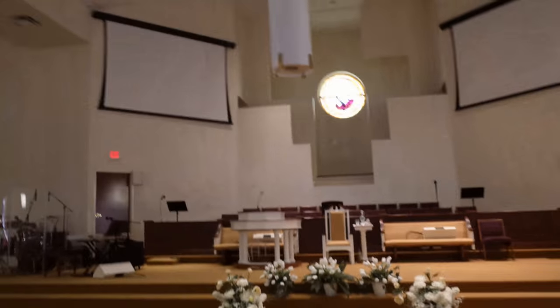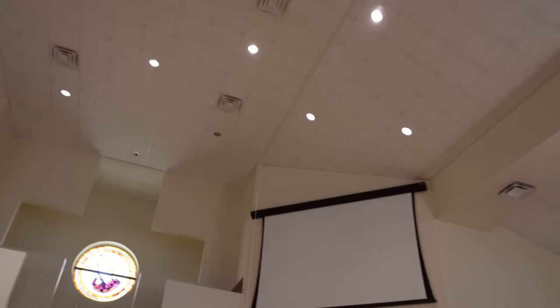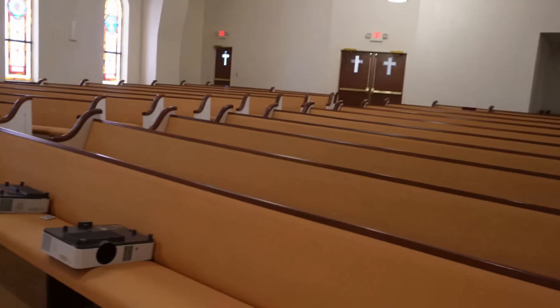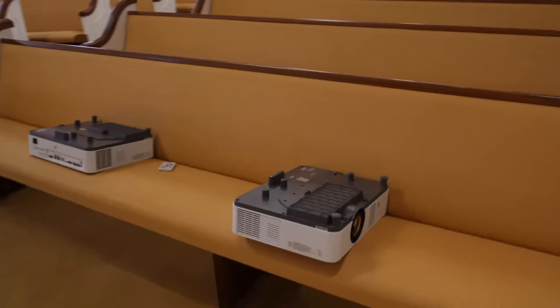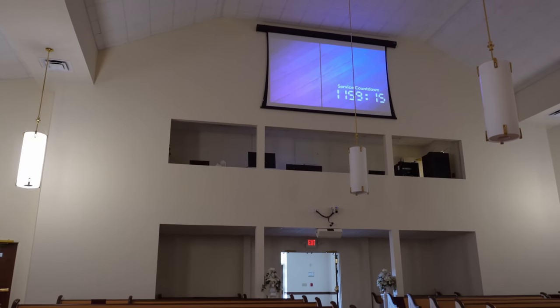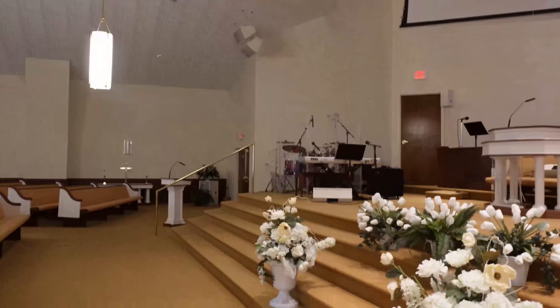These were 5,000 lumen because the 6,000 were back-ordered — that's what was available. Maybe 7,000 to 8,000 lumens would give a lot more brightness, but we've got a whole lot of light bouncing off all these white walls in here.